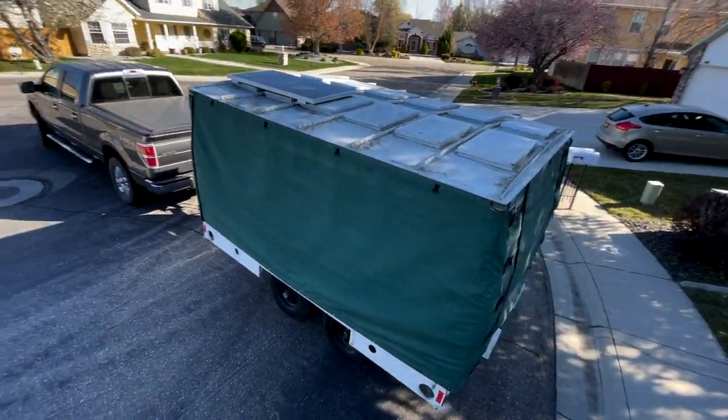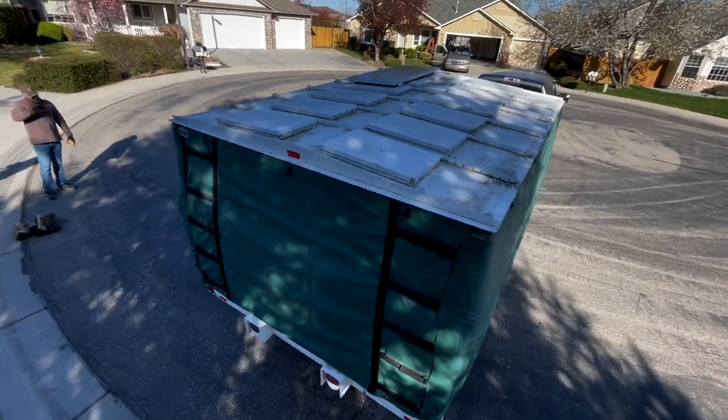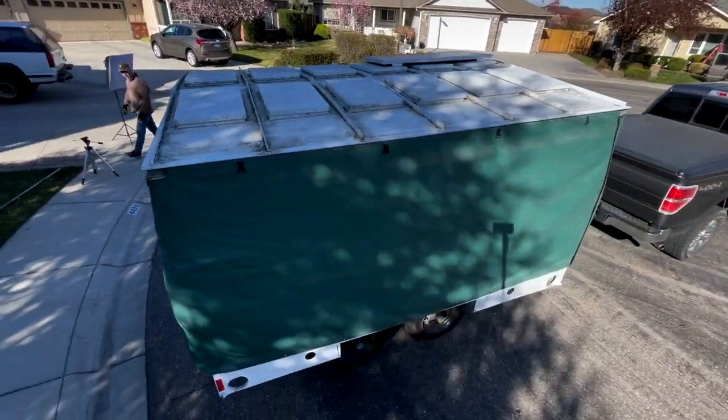This tutorial video is about the Jack's Kitchen trailer and the setup of the trailer, so those people that are renting it know how to take it up and down.